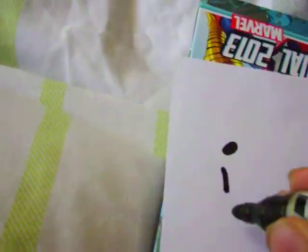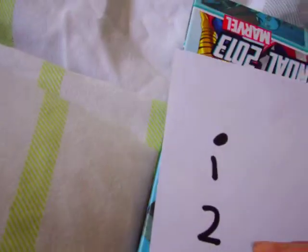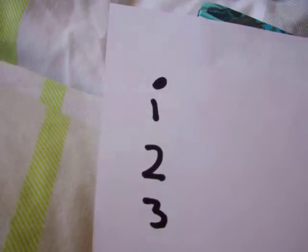So you do a dot — a normal dot — then you go 1, 2, 3, 4, 5, 6, 7, 8, 9. I'll go over that again: dot, 1, 2, 3, 4, 5, 6, 7, 8, 9.